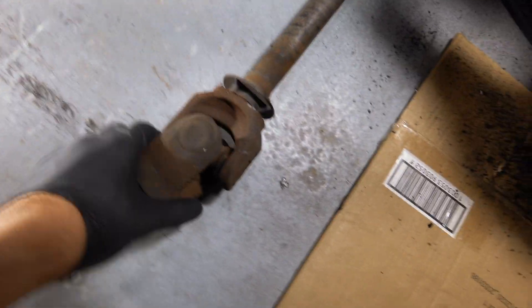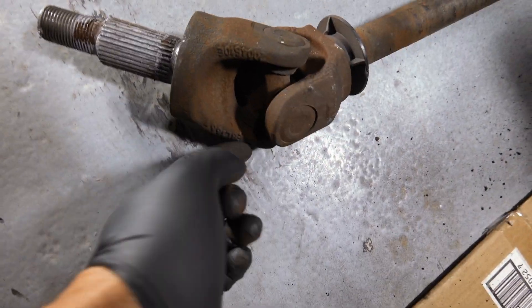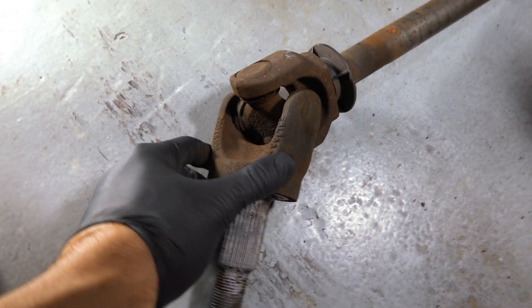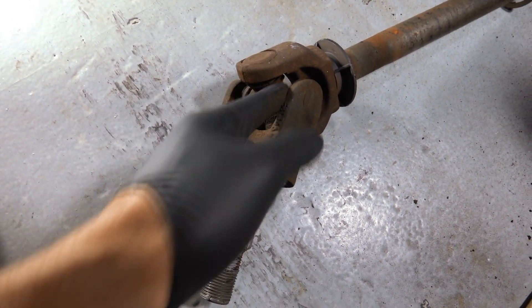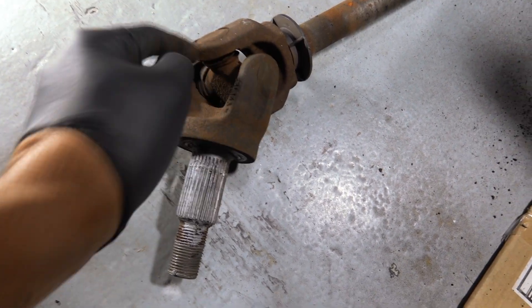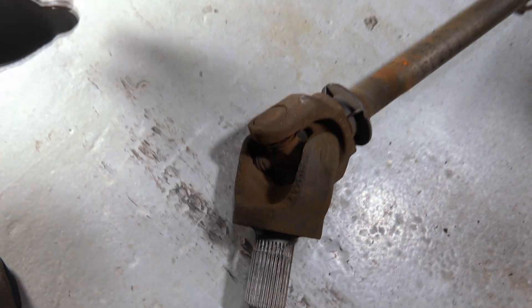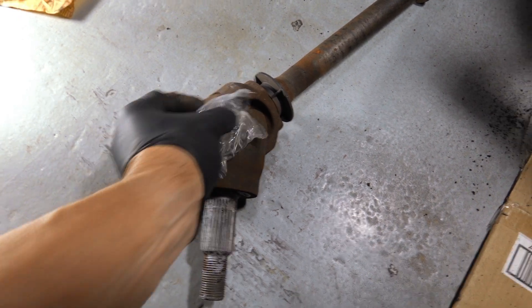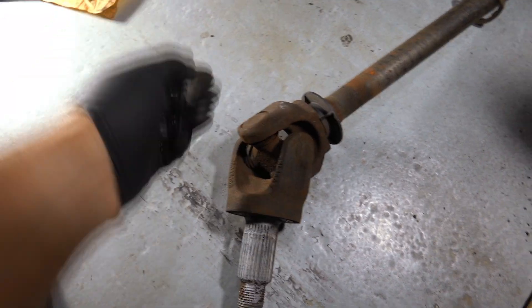There are these little clips that are on the sides - this one's totally missing, but there are these little clips on all four corners that we're going to have to knock out. Of course we're missing one. Those little clips look like this on your new ones, and they're just in here like that. We're going to knock those out and push these caps out with the ball joint press.